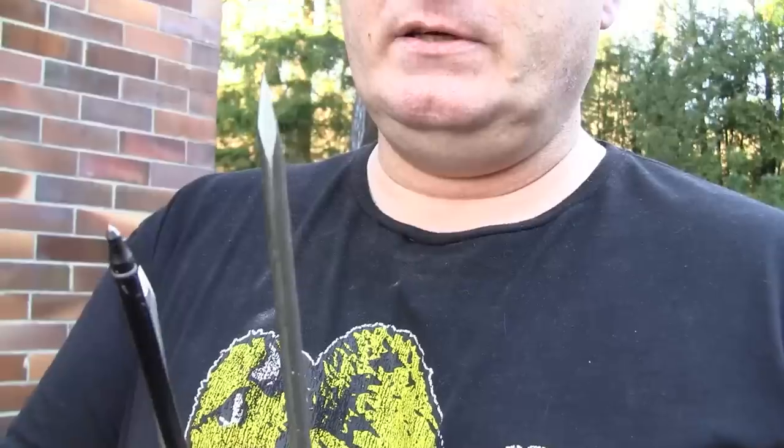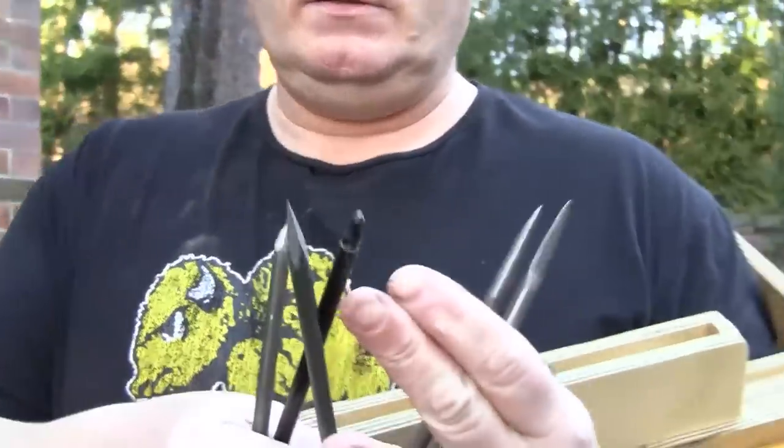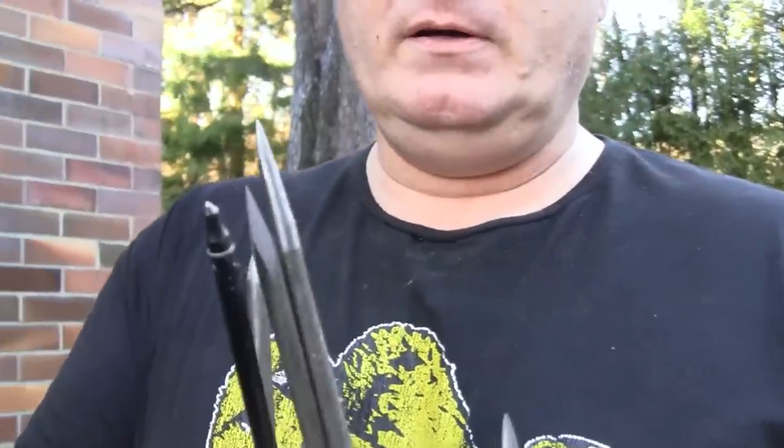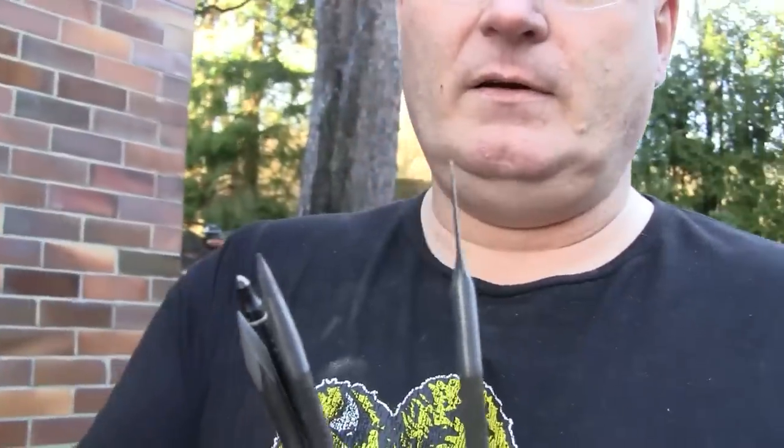This is a botkin — very sharp edges. This is just a nice round tip. And this is like a scalpel blade that I hand forged into the nail. This is probably best for soft tissue. We'll test them against ballistic gelatin.